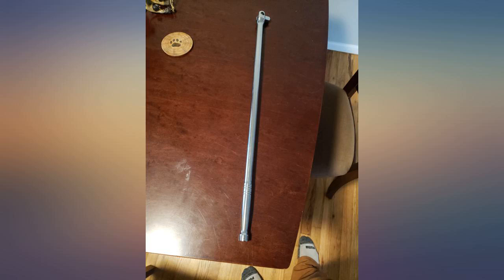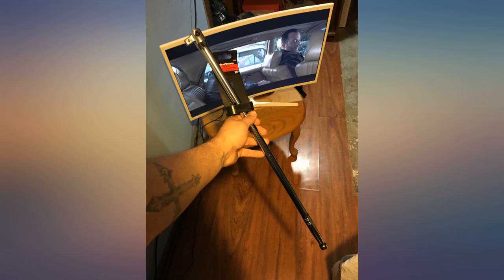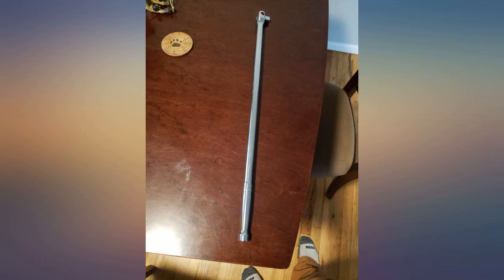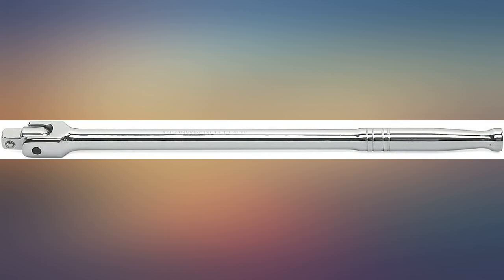Good quality breaker bar, beats my Craftsman in fit, finish, and strength, which is what I was looking for. Excellent quality. I was glad to see that this breaker bar is heavy duty and not cheap feeling at all. Used it a few times and it definitely feels like quality. Fit and finish are very good.